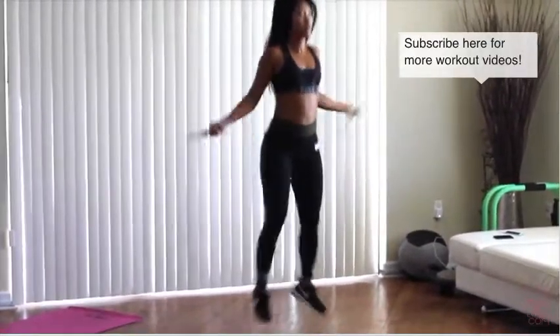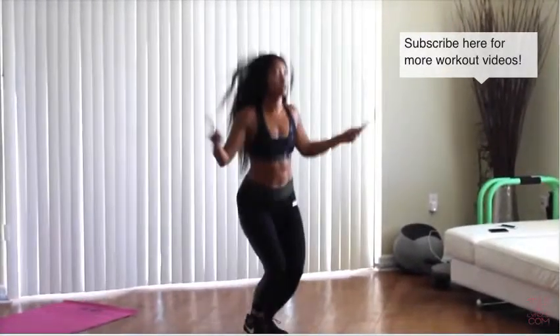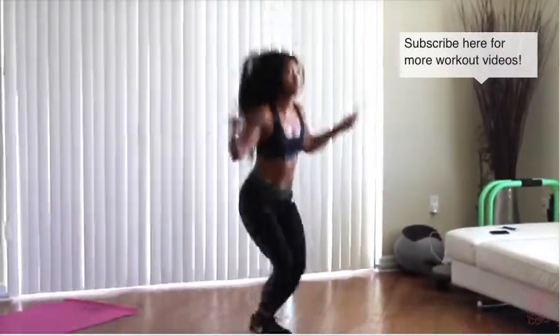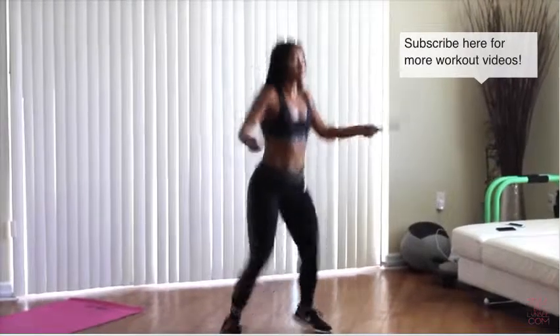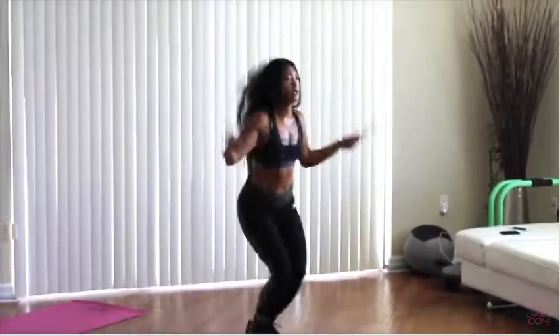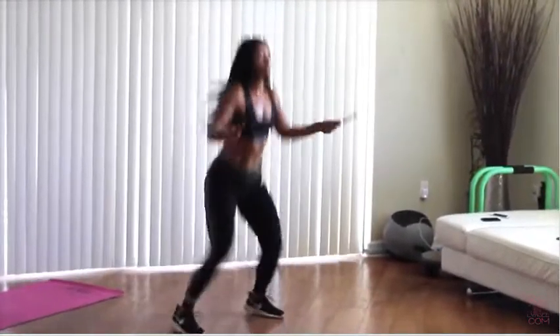Lindsey is going to be doing open-close jump ropes. She's going to be doing this for a minute. This is a great one for the hips, ladies. Not only is she working her hips, she's working her abs. She's breathing in through her nose, out through her mouth, so she's getting a nice high intensity interval training style workout where she's increasing her heart rate. She's going to knock it out for a minute and then get right back to that third abdominal routine. She's going to knock it out for three rounds — one minute, then go back to the abs, give another minute on the jump rope, go right back to the abs. Keep it up, Lindsey, you're doing great.